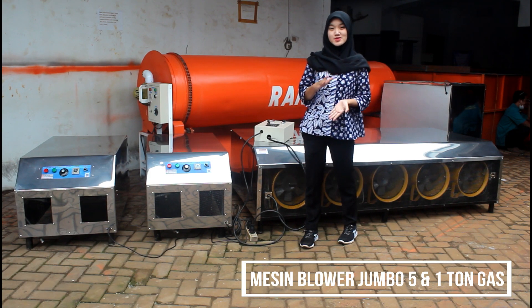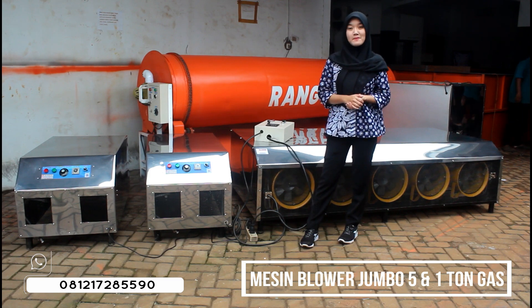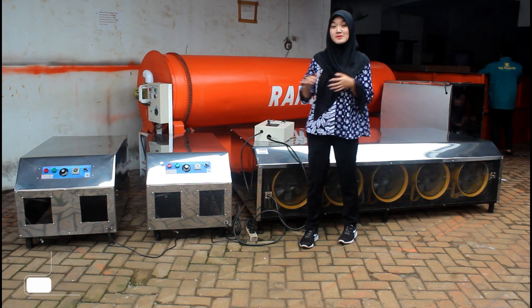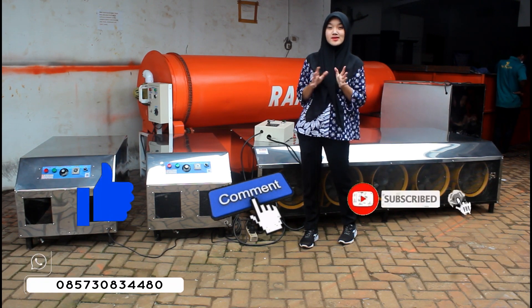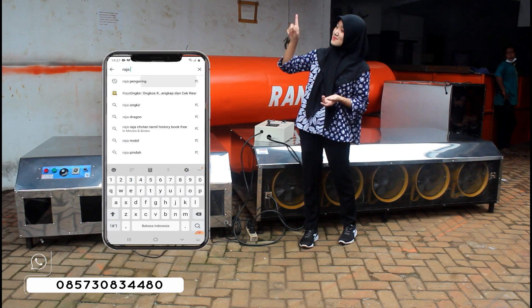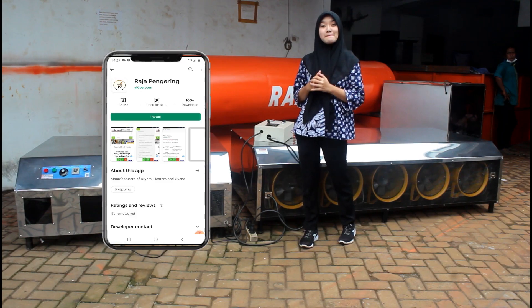Untuk mesin blower jumbo sendiri ini, kapasitasnya berbagai macam ya guys. Yang aku review ini adalah mesin blower jumbo kapasitas 5 ton sama 1 ton. Sebelum saya mereview tentang mesin blower jumbo ini, jangan lupa kalian like, komen, dan subscribe channel ini. Terus, jangan lupa kalian download aplikasi resmi kami di sebelah sini. Kalian bisa download di aplikasi Playstore ataupun App Store di HP kalian.